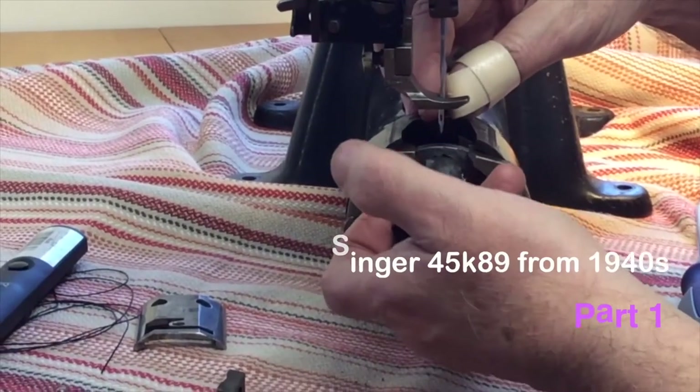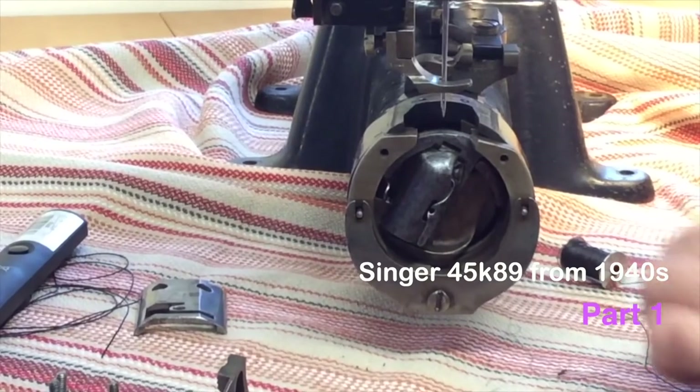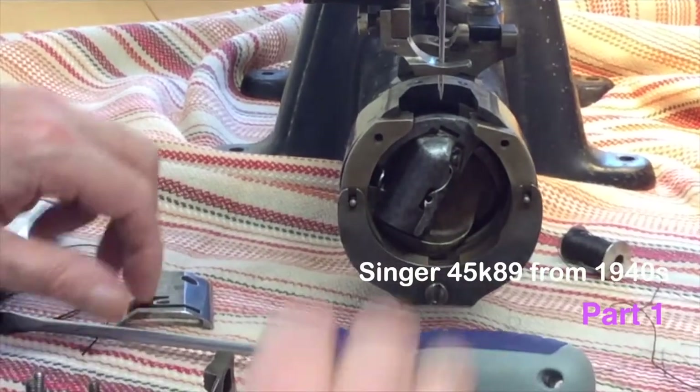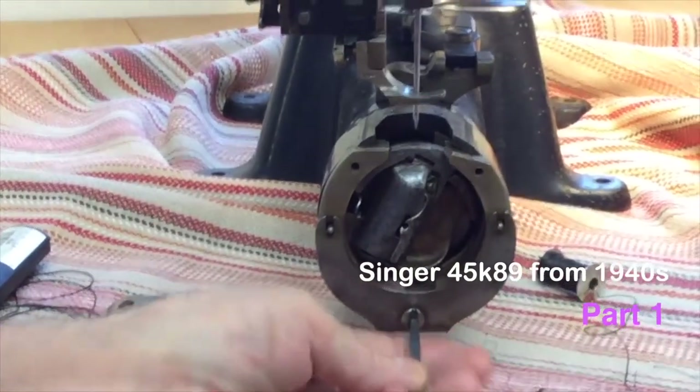Put that feed dog in there, got that screw up there somehow, and tried it that way. But I don't suggest you do it — saving time when you're doing 20 machines, yeah. But if it's difficult to get the screw up there, it doesn't save you any time.